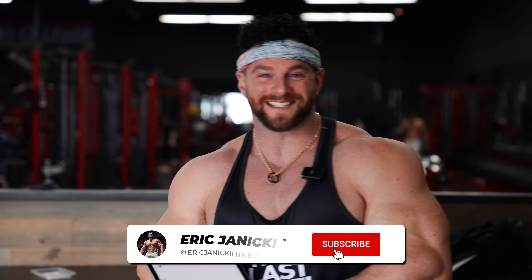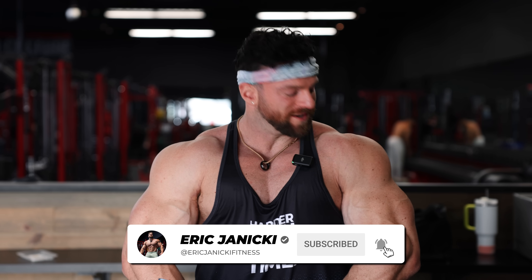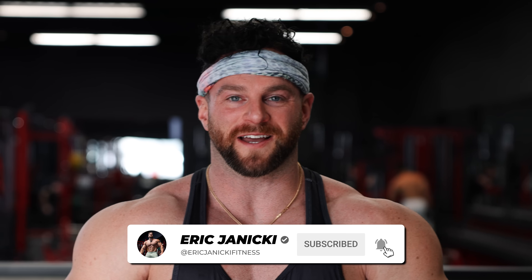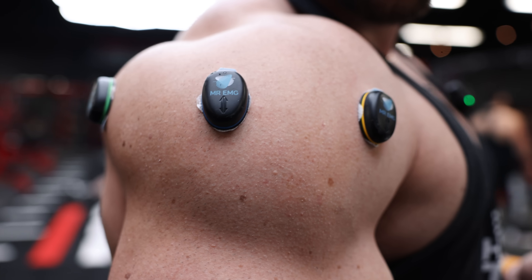In the name of science, today we are going to be using EMG technology in order to determine what's going to get you the biggest boulder shoulders outside of just gear. We're going to test which exercises are going to give us the best stimulatory response using these small devices that we're going to put on my delts.